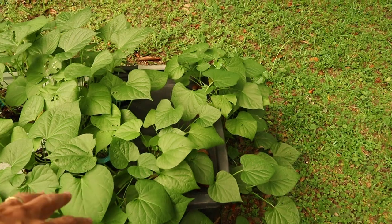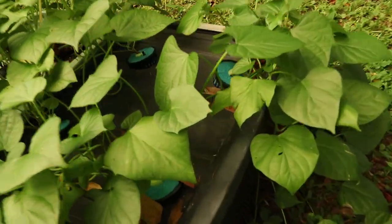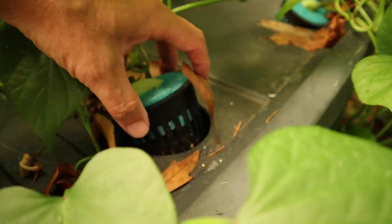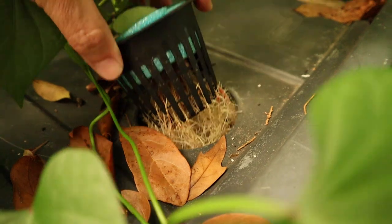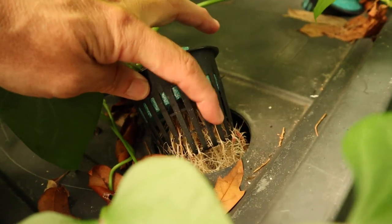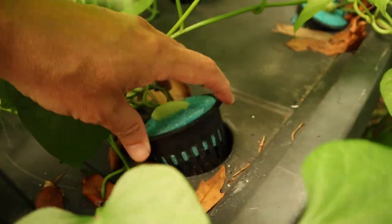All right, so that's the tote over there. As you can see, I'm going in the pool noodle. You can see it's in a 3 inch nut cup. Cool noodle, no hydrogen, no rock wool.